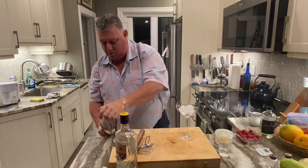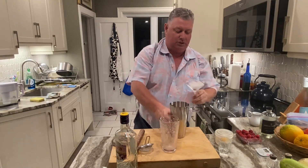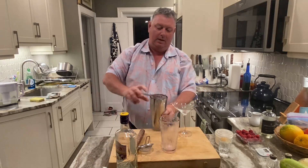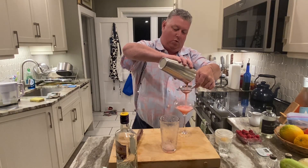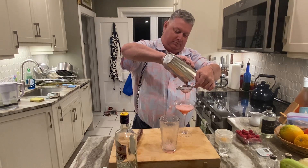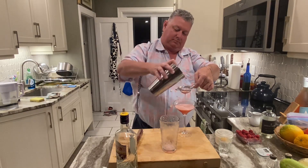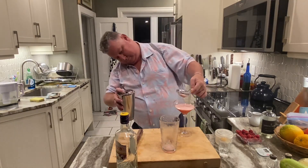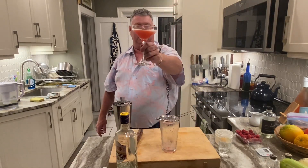Alright, ooh, that looks lovely. Now we're going to double strain this into our coupe glass to get all those raspberry seeds and whatnot out. Look at the color on that bad boy — could have probably used a smaller glass, but man, doesn't that look beautiful?